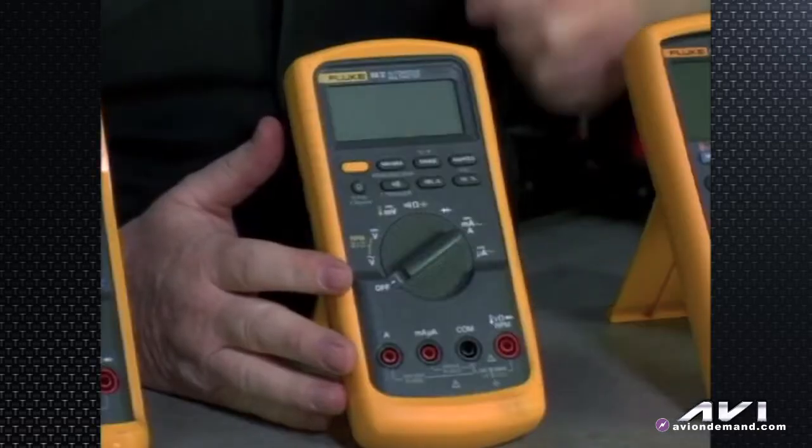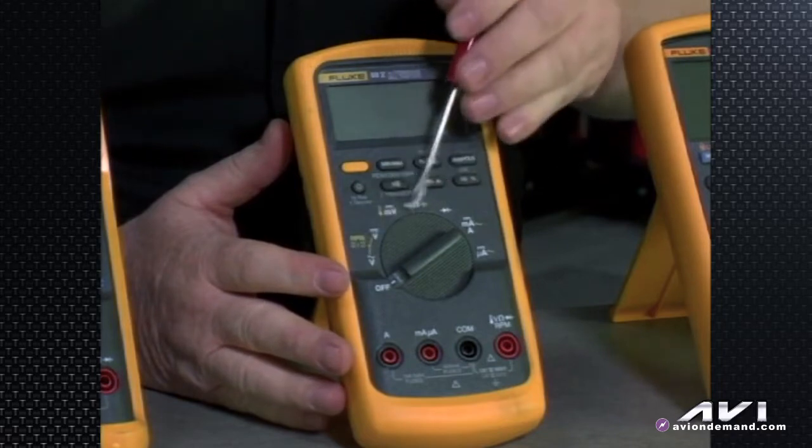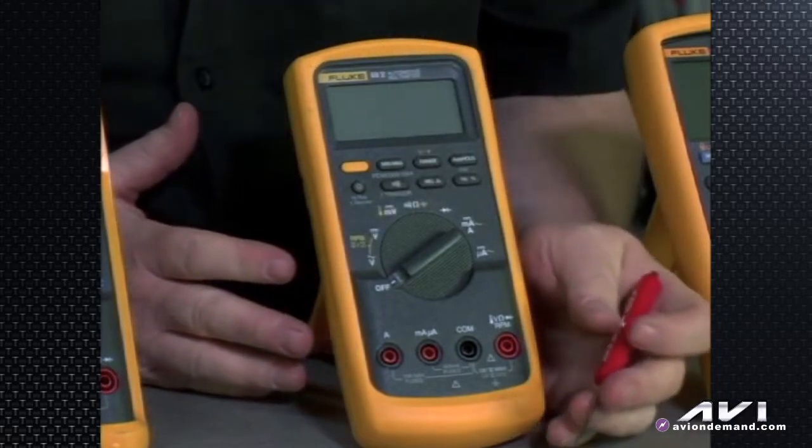This is the Fluke 88 automotive meter in the 5-series. The 5-series made some changes from the 3-series. Noteworthy would be the rotational knob, the buttons, what they mean and the different functions and so forth.